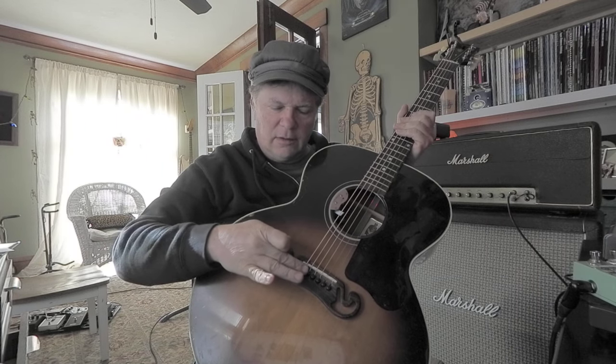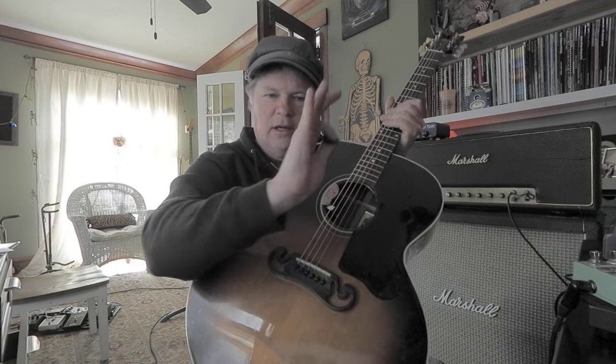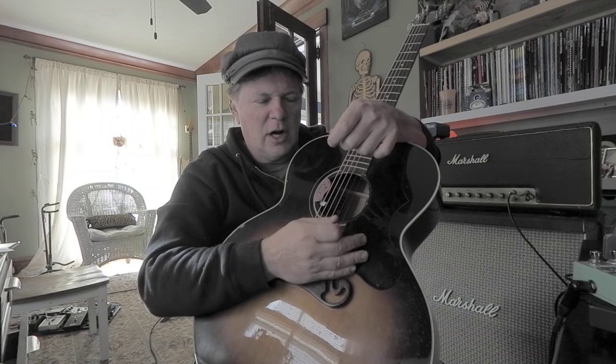So I tell my students: make your picking hand kind of a straight piece or tool and just lay it on the bridge. Kind of back here around that — if you've got an acoustic, it's going to be that bridge pin.